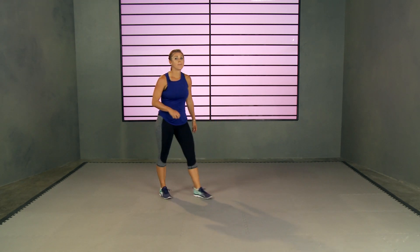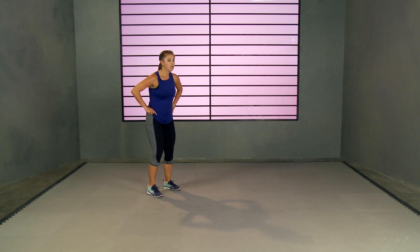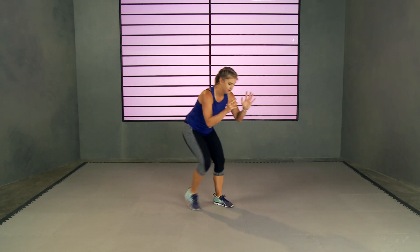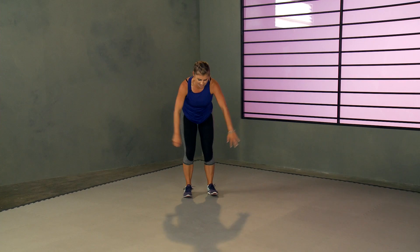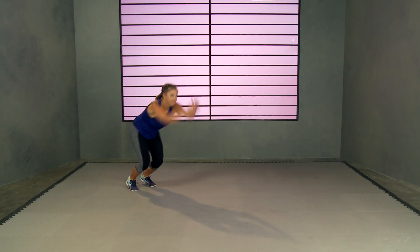That long jump again. Three, two, one — jump it forward, shuffle it back. Try to get as far as you can. And one. All right!